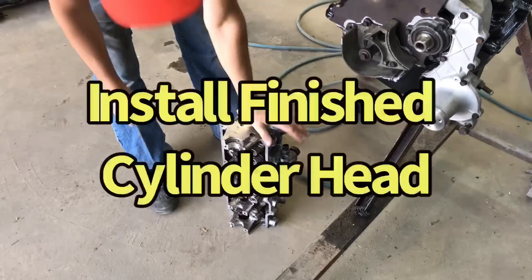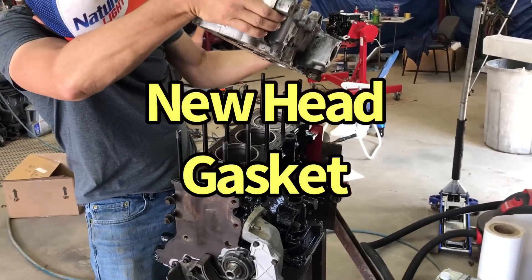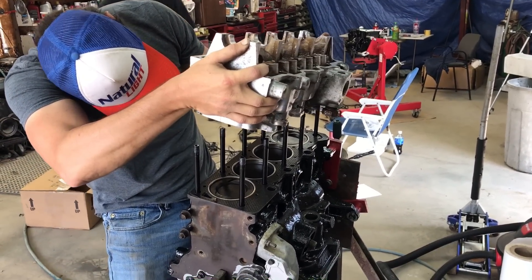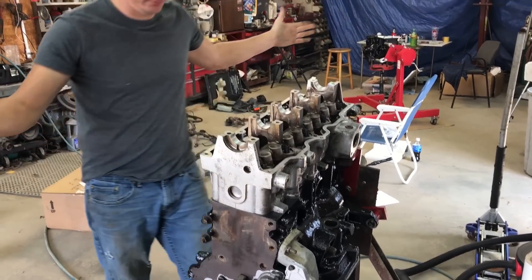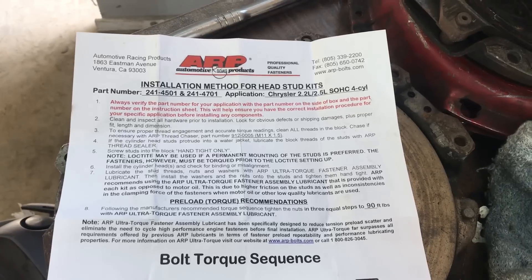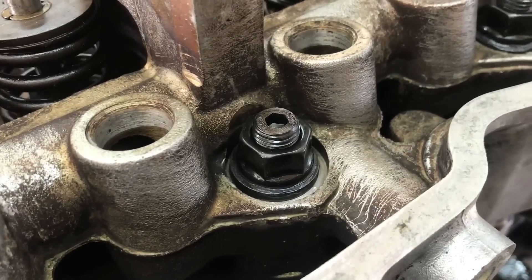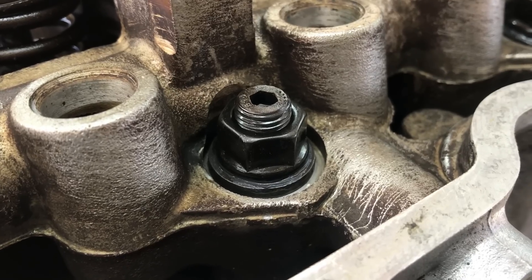We're trying to get nothing but stud. The head's going on - this is try number 17. Like a glove! Some ARP studs for the 2.2. Torque them in three increments - I did 50, 75, and 90. Should work out good - hold in all the boost.